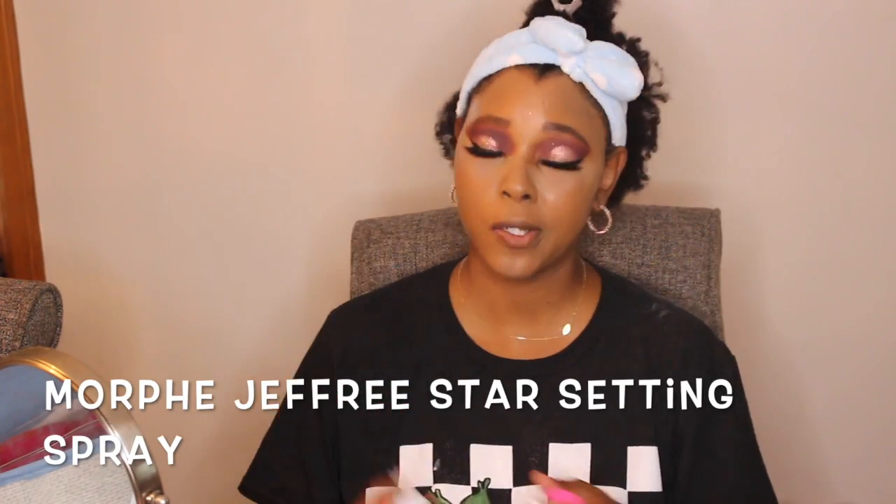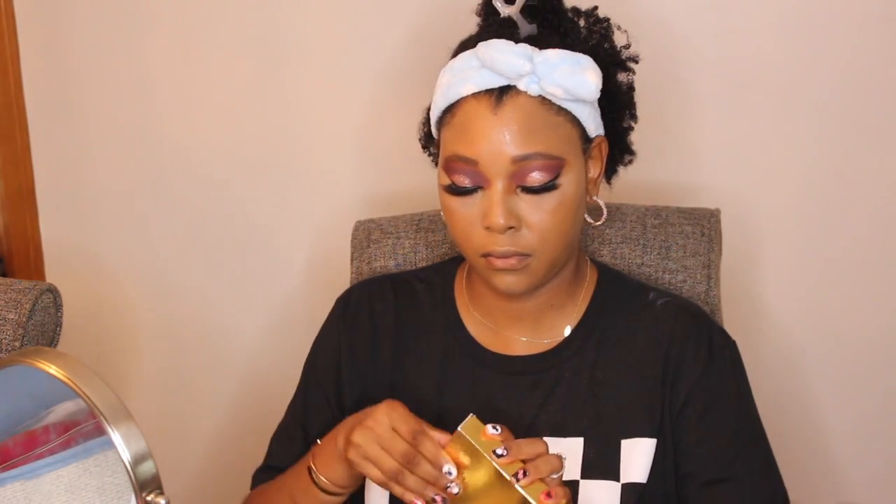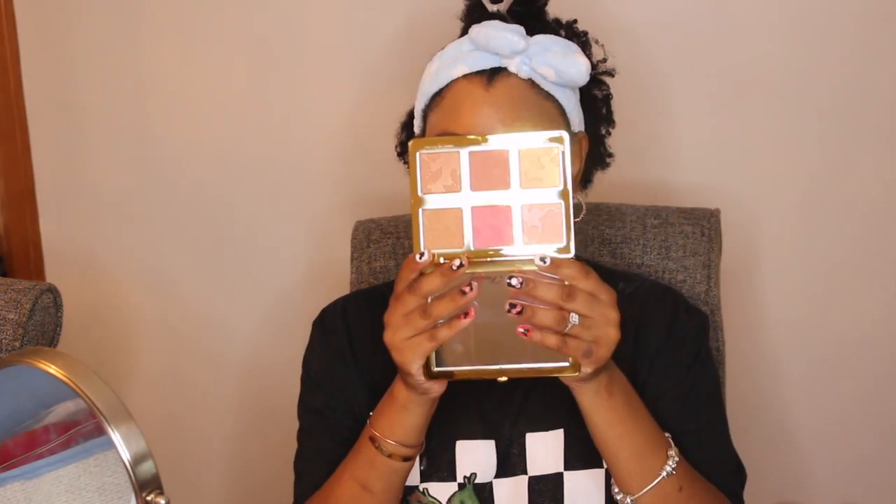Now I'm going to spray my face with the Milani Make It Last. I usually always spray my face first before I do contour just because it lasts longer and I like how it sets. Then I'm going to be using my Too Faced Natural Face Palette. This is my first time using this and it smells like chocolate — a lot of chocolate. I'm going to go in with the color Sunny Honey.